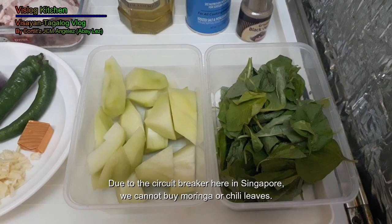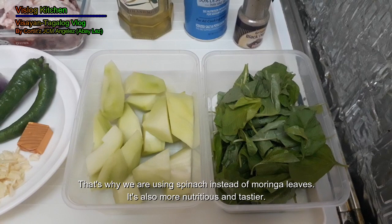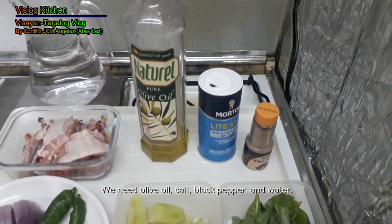Pwede rin ninyong gamitin ang papaya para mas malasa. Because of quarantine, ang talagang delay sa Singapore — wala tayong mabiling dahon sili o kaya dahon ng malunggay. So we use spinach. Malasa rin siya at healthy pa.